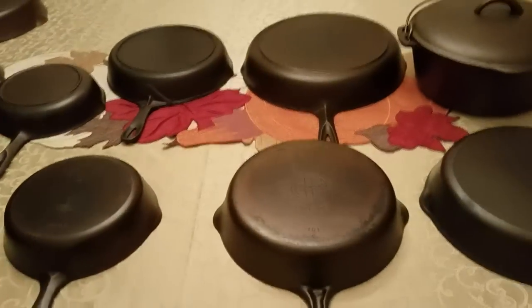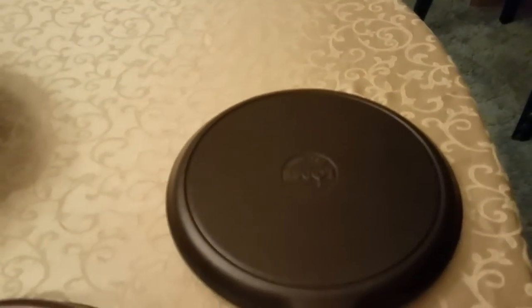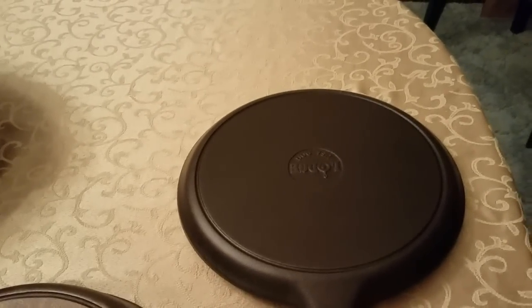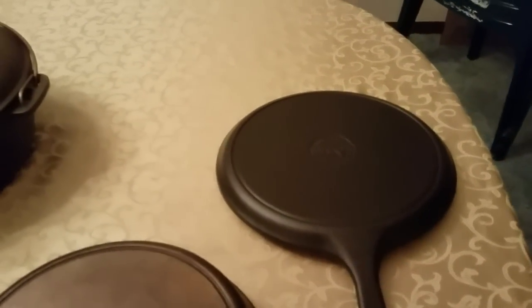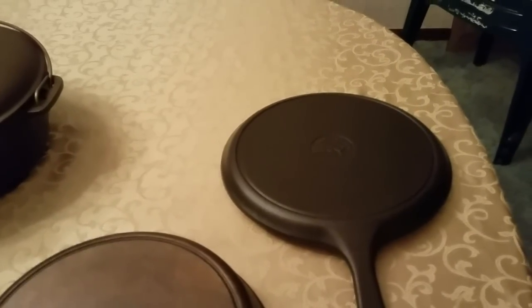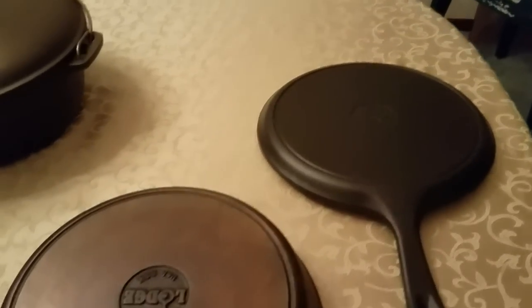We're going to go ahead and start out with modern day skillets. The only thing you can get today — you can get several companies, I don't happen to have them because I like the vintage stuff. They have Stargazer, I believe, is a cast iron manufacturer today, I think it's made in the USA. The Field Company is made in the USA. They only market two skillets, a number eight and a number ten, and I believe they're made out of recycled iron. They run, I think, $125 for the number eight and $160 for the number ten.